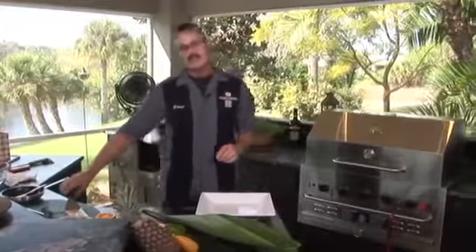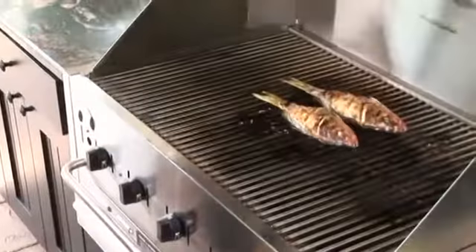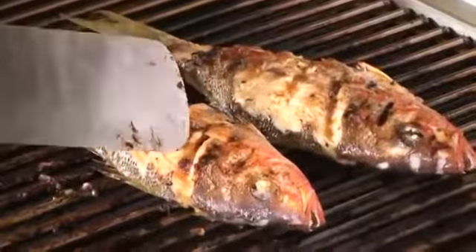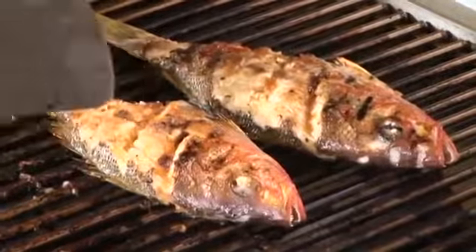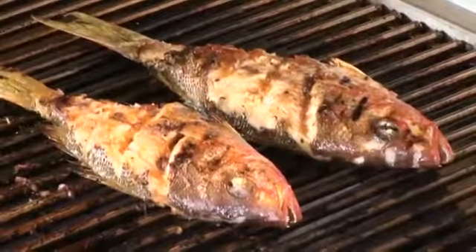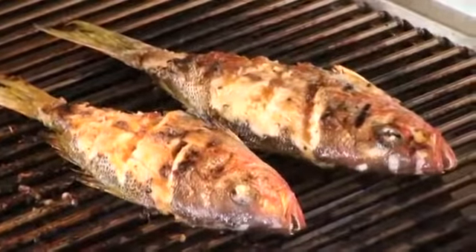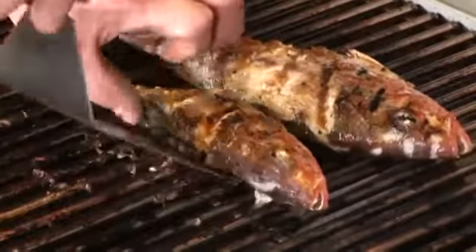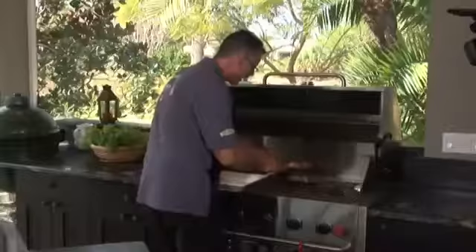Let's go check the yellowtail out and see how it's cooking. That's cooked to perfection. See how that's starting to flake off right there? And the orange marmalade sauce is caramelized. I'm going to put this on here to take it over — right on the grill. Just gently lift it up. We'll pick our side for presentation in a second.